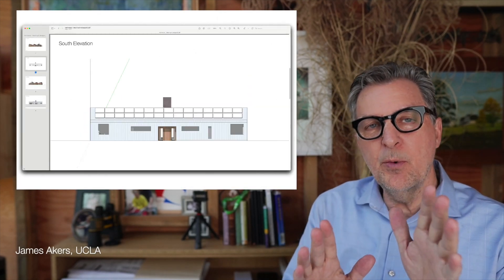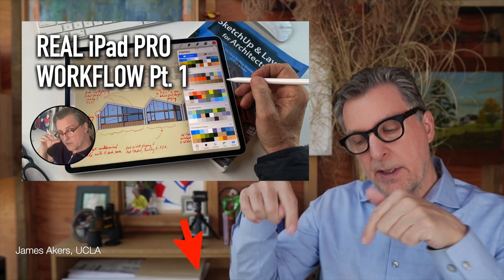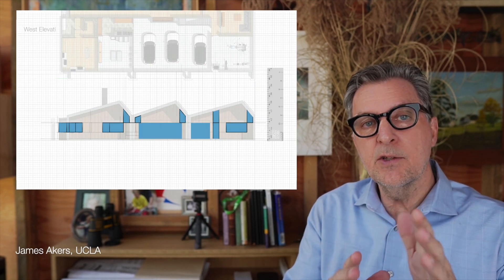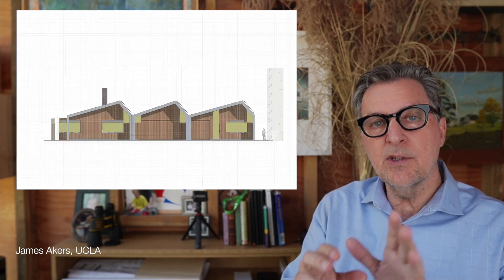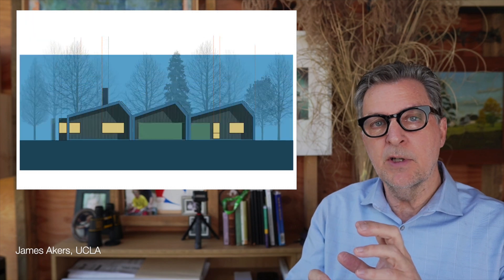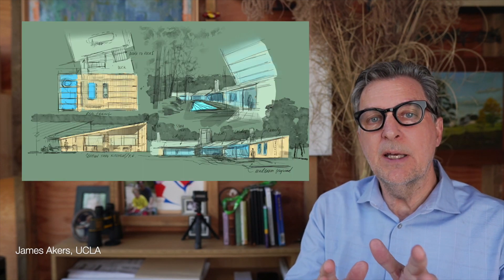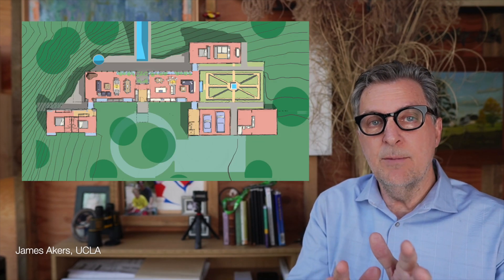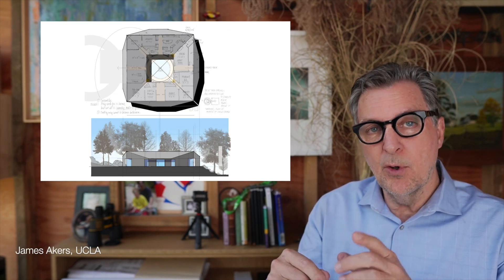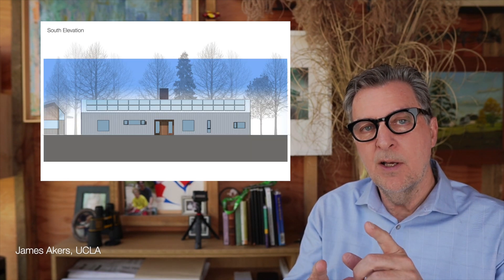Hey folks, it's James. Welcome to part three of this series on using Procreate and SketchUp together. If you missed parts one or two, links are in the description below. Today we're taking things the rest of the way — adding color, glazing, and entourage so you can see how designing in Procreate over your SketchUp masking models not only helps you reconnect to your imagination, but also saves you time by turning private design studies into presentation-worthy images ready for client meetings. That's the real power of this workflow. So let's dive in.